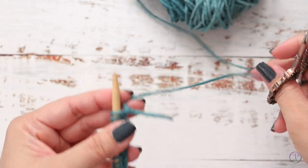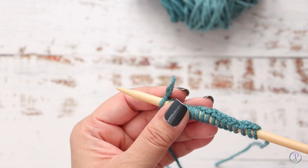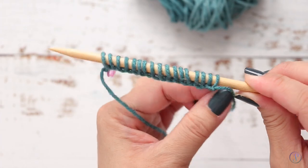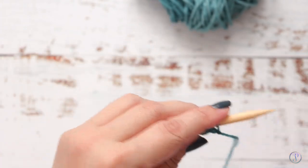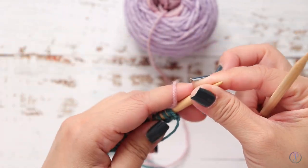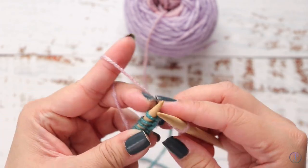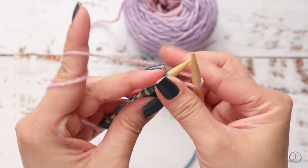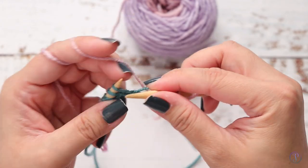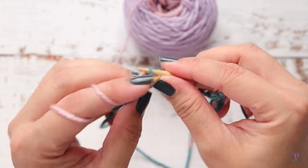I'm going to stop here and cut my yarn. I like to place a marker on the loop so that I don't lose it or so that it doesn't unravel. Then you're going to start knitting from the beginning tail end. I'm going to use this purple color — this would just be like switching colors. So there's one stitch, two, three, and then I'm just going to knit in garter stitch, which is knit on both sides, until I have about enough to show you how to pull off the cast on.